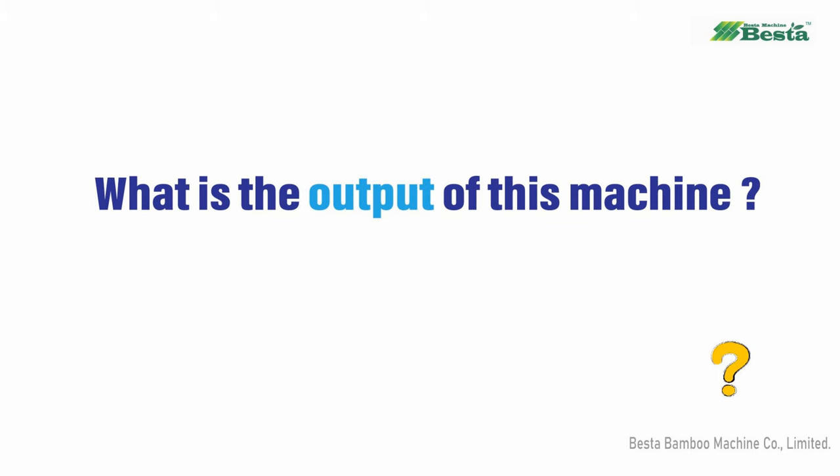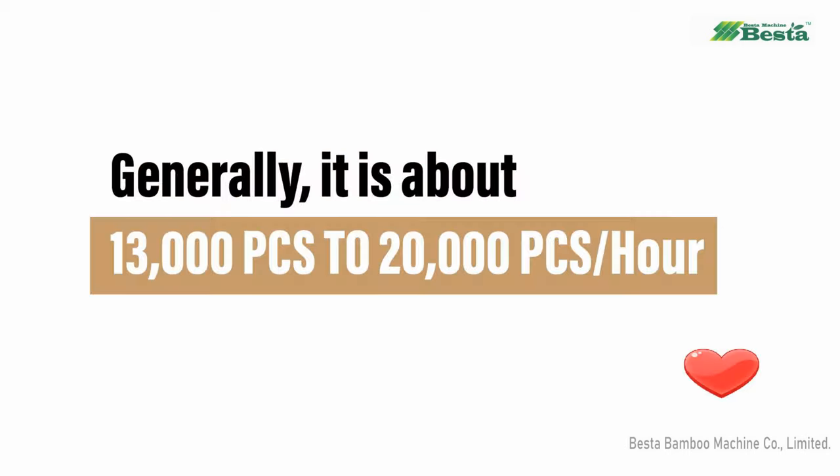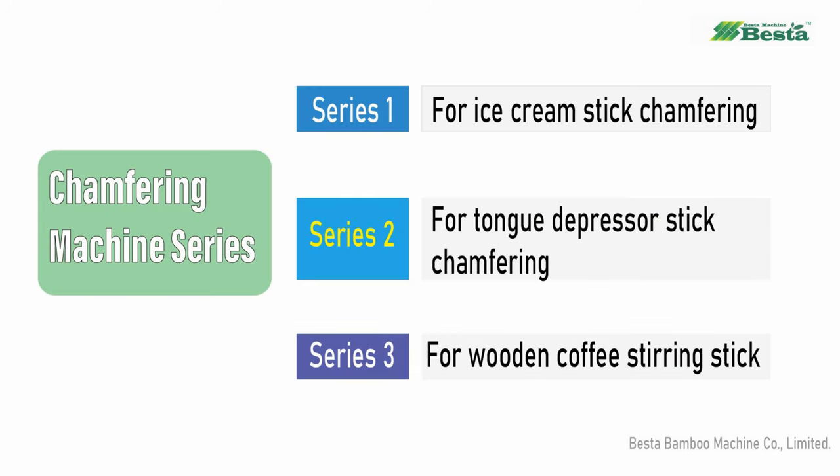What is the machine output? The output of this machine is related to the product size — for example, the length, the width and thickness. Generally speaking, this machine has an output of 13,000 pieces to 20,000 pieces per hour.